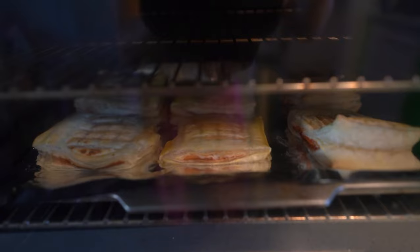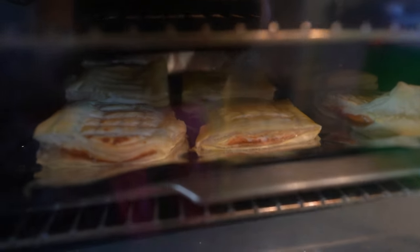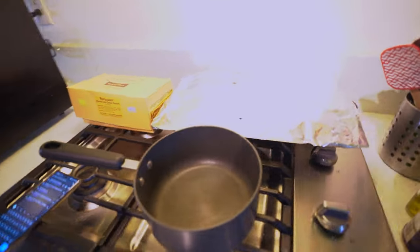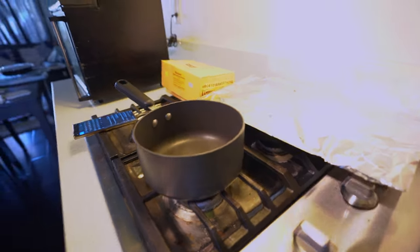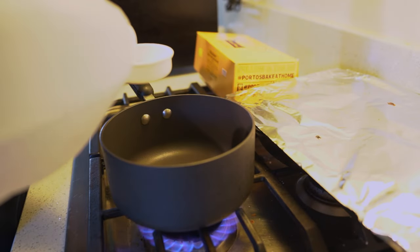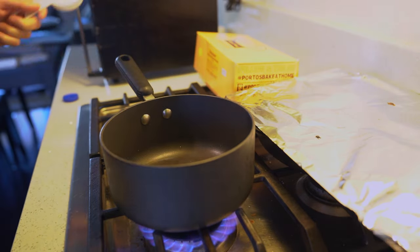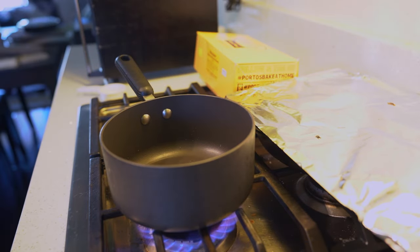Still looking at it — there we go, almost done, about five minutes to go. I'm going to make the glaze. We're going to make a little syrup for the glaze on top, so we're going to add a quarter cup of water and a quarter cup of sugar, and cook it until it's all melted and blended together.